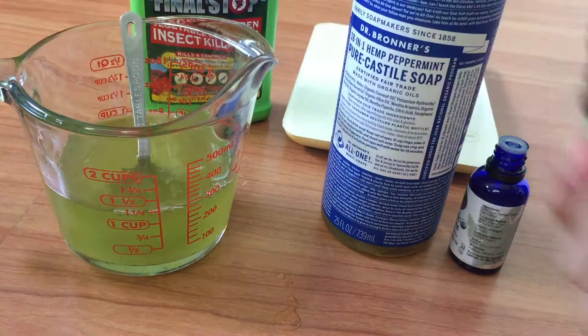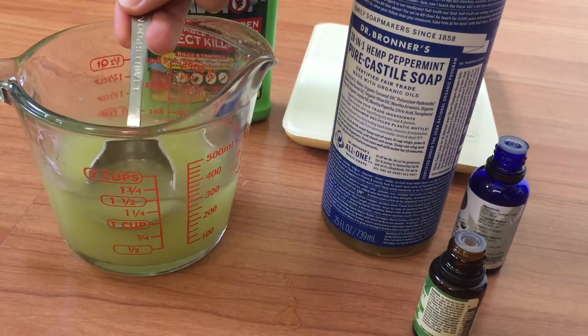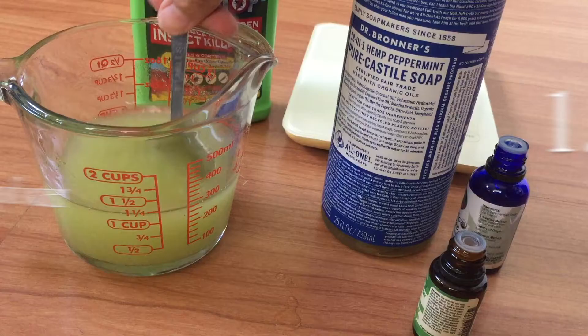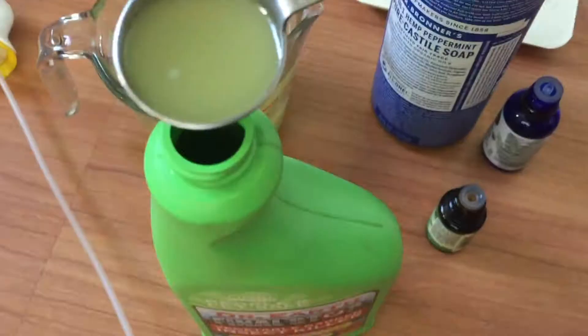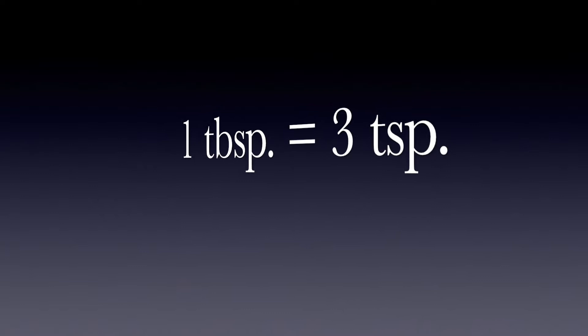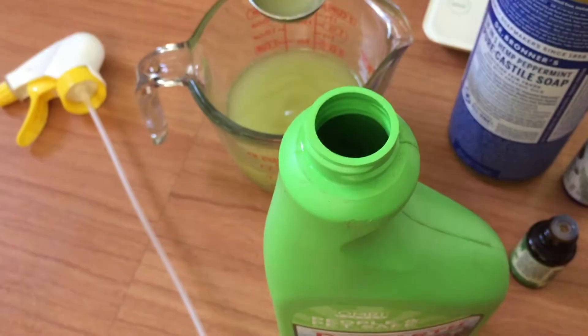To dilute it with water, we're going to use one and a half teaspoons of the concentrate for every cup of water. There are three cups of water in the bottle, so that's 1.5 times 3 — four and a half teaspoons total. I'm measuring that out now: about four teaspoons using a tablespoon measure, plus roughly half a teaspoon more. Then close it up and shake it.